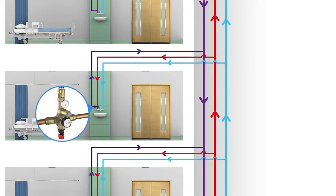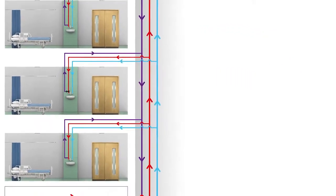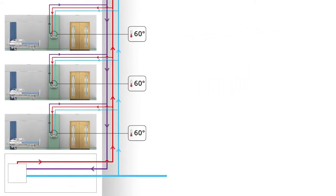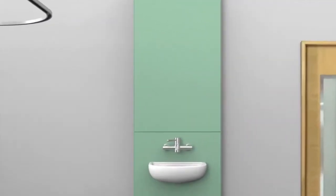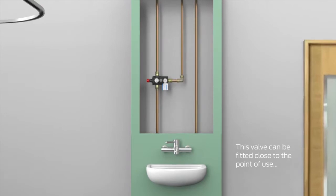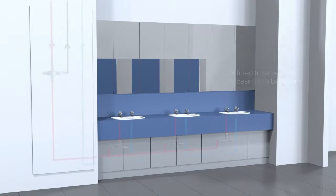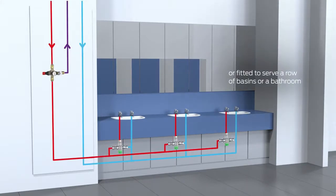These combined thermal balancing and pressure reducing valves, however, both reduce water pressure and balance the system by regulating the flow within it depending on temperature. The valve can be installed to serve an individual outlet, or to control a group of terminal fittings fed from a branch.